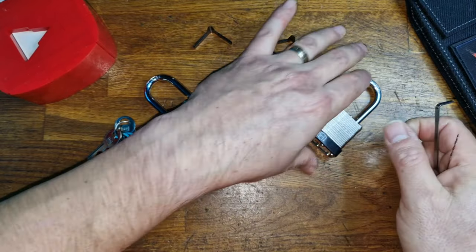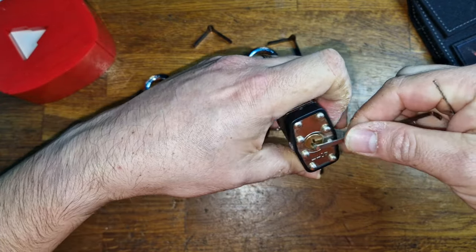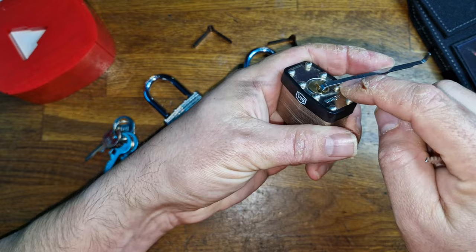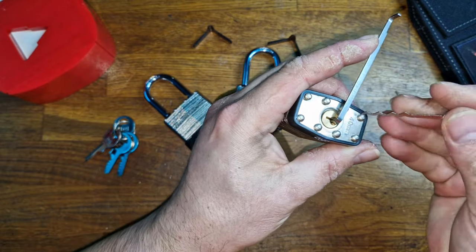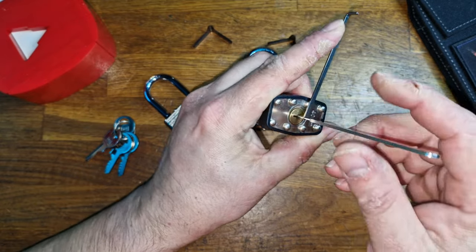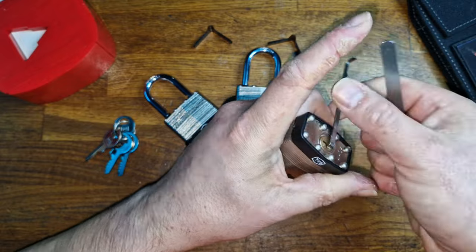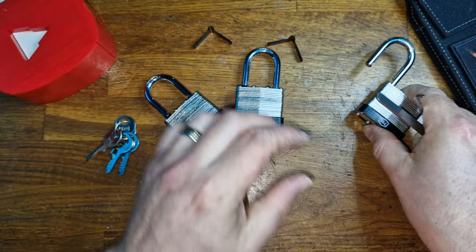This is the 0.4. Snap it shut, in it goes. Apply some tension — make sure that you're above the rivets so you don't pin yourself up. Tension tool all the way into the back. There are four pins in this lock, and all you're going to do is wiggle and jiggle. And that's the first one done.